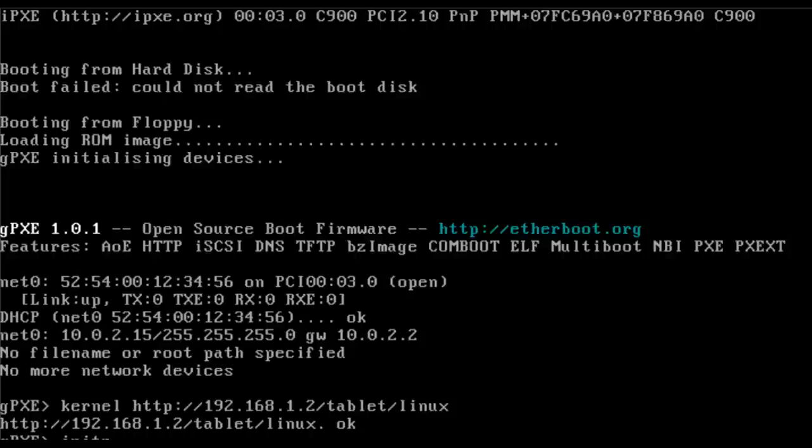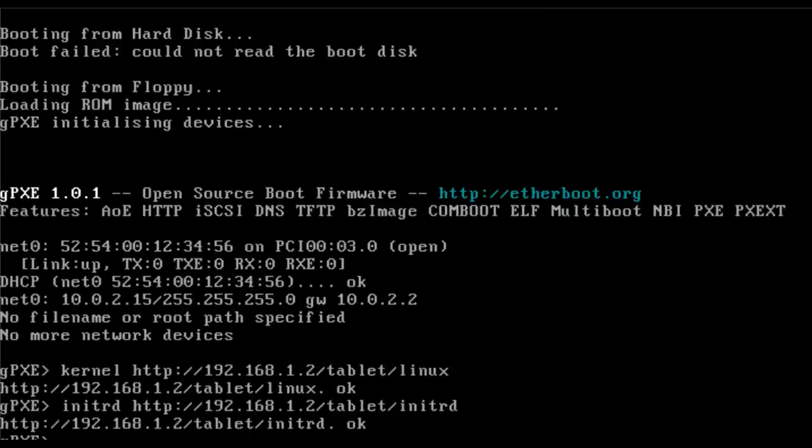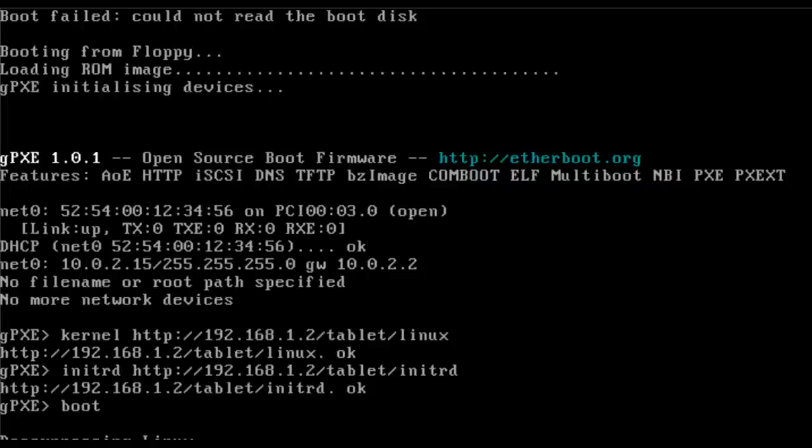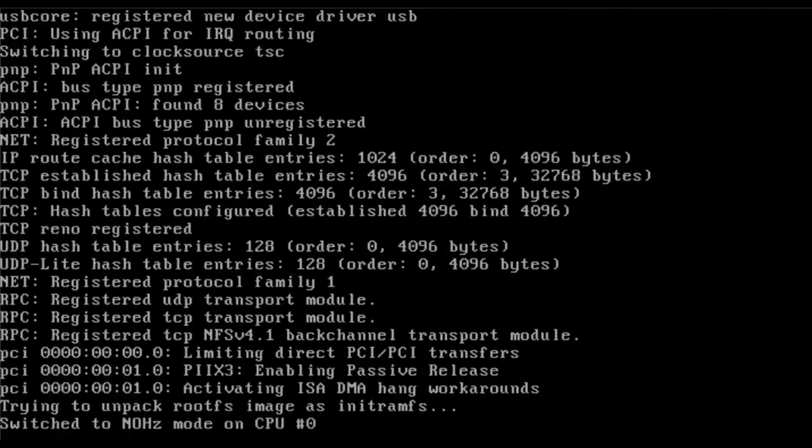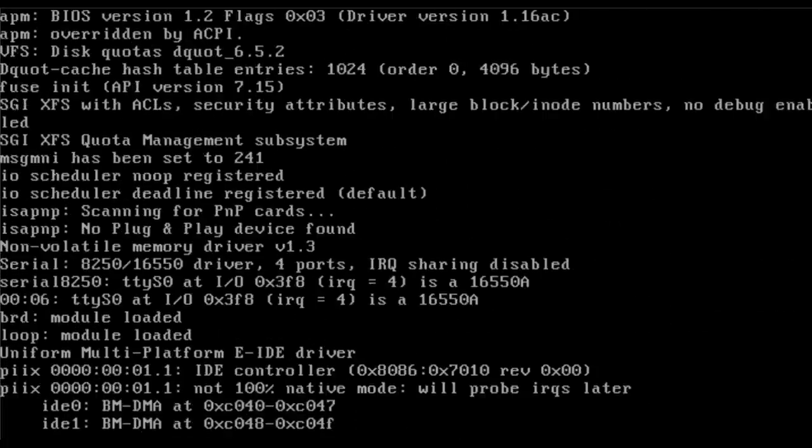Now I type 'initrd' pointing to the same server — technically they could be on different servers — and I called it 'initrd'. We get an OK, so it has downloaded the initial RAM disk. Both the kernel and initial RAM disk were pulled from the SliTaz ISO. The initial RAM disk is not just a basic initrd — it's going to load another file system. At this point I type 'boot' and it decompresses the kernel and uncompresses the initial RAM disk.